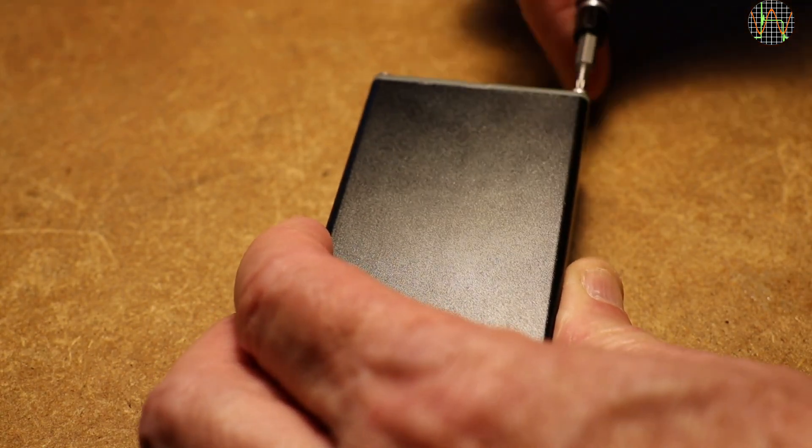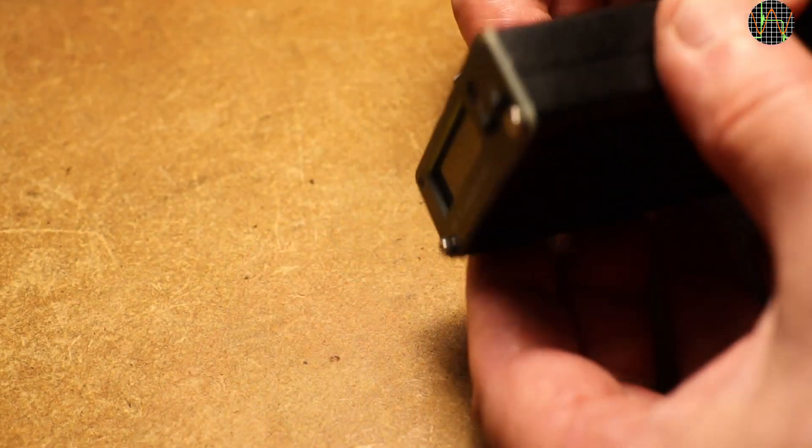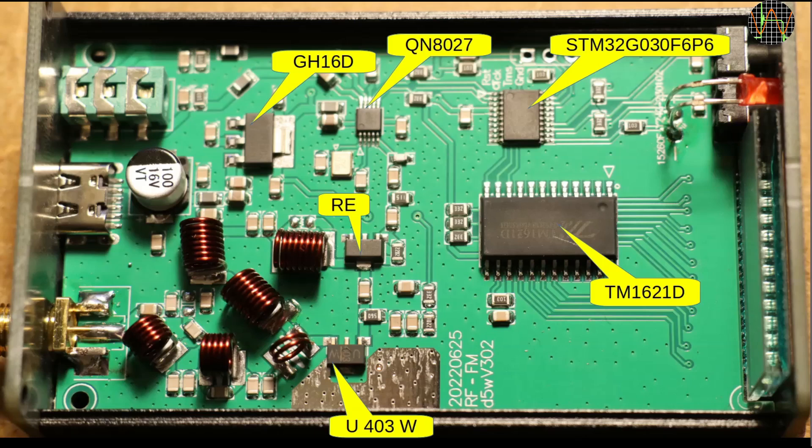Let's have a look inside. The housing consists of the usual two U-shape aluminum profiles held together with four screws each in the front and rear panels. Removing the upper screws on both front and rear allows lifting the top part of the enclosure. The large chip is a TM1621D, which is just an LCD driver. Above it is the microcontroller STM32G030F6P6, which uses a 32-bit ARM Cortex MCU, 32KB of flash memory and 8KB of SRAM. The GH16D is a voltage regulator to produce 3.3V from 5V USB. All the FM capabilities are courtesy of the QN8027 chip. There are also two more transistors which I presume form the power amplifier, but I have not found any datasheets for them. The underside of the PCB has no further components.